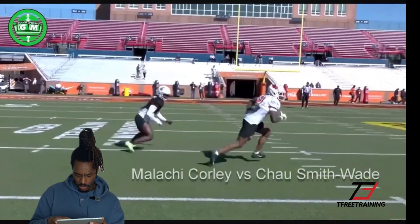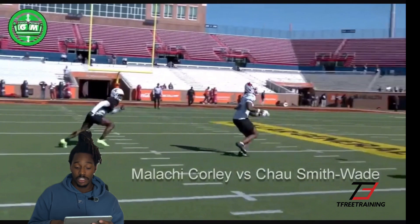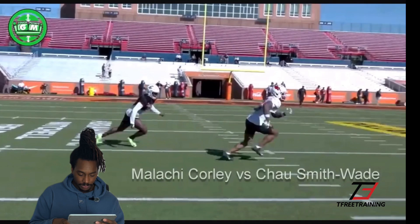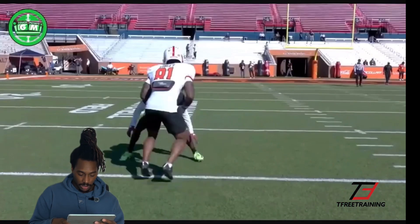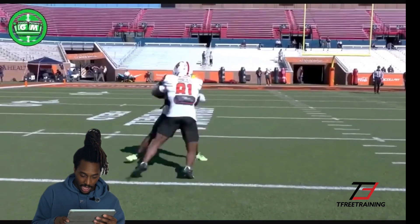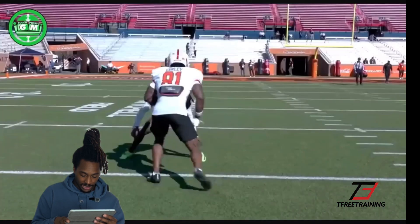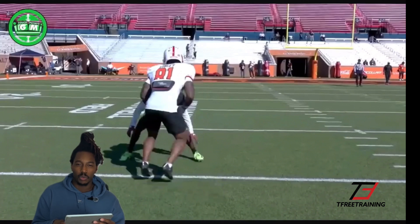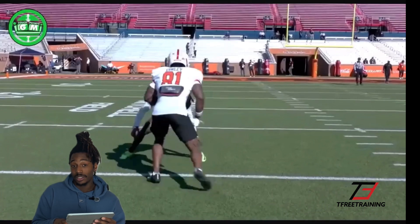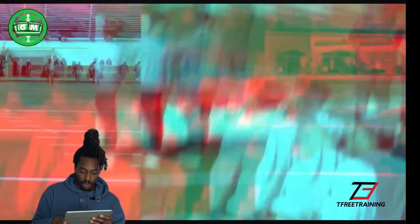The last one we're going to go over today. It's Malachi Corley versus Chai Smith-Wade. So this receiver — they're inside the numbers, so I'm thinking this dude's like a slot or something. I want to say this DB is either head up or was slightly outside leverage. So this is either like a safety walking down or like a nickel. The receiver Corley is attacking that leverage and then presses the DB.